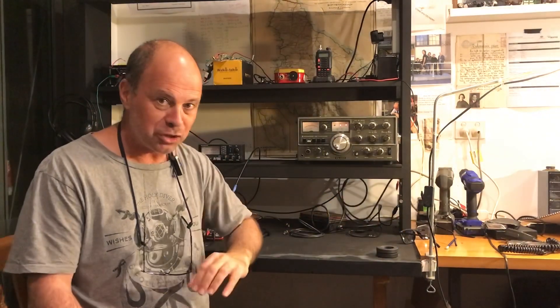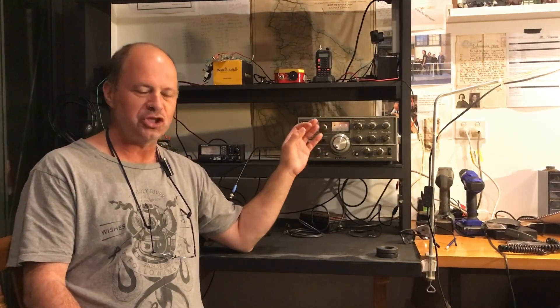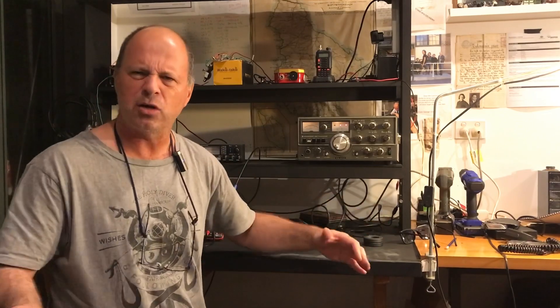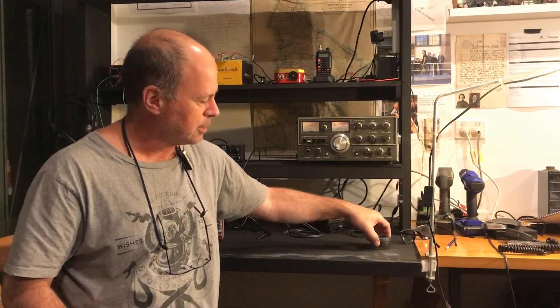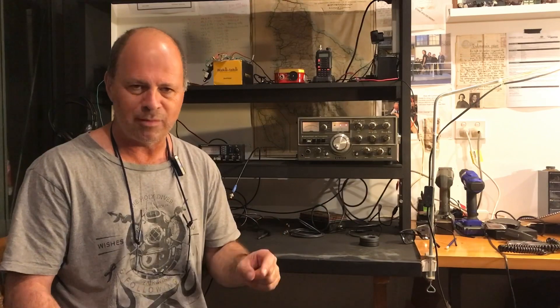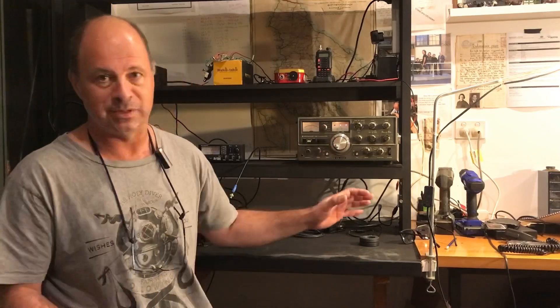So that is the new acquisition for the shack. I am totally stoked to have this thing - it's probably not much younger than I am, and like me it's still in fine shape. Anyway, hope you've enjoyed this video. Please comment below whether you think it's '73s' or '73' - I think it's probably just '73' because that's what you'd say on the real Jedi mode of operation, which is continuous wave Morse code. Please like and subscribe and I'll see you in the next video on the Art of Engineering.